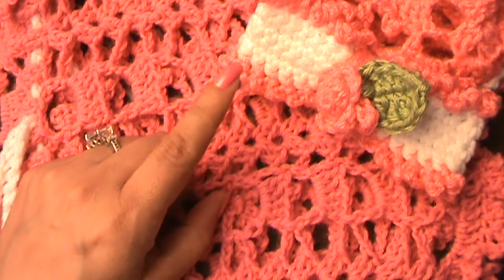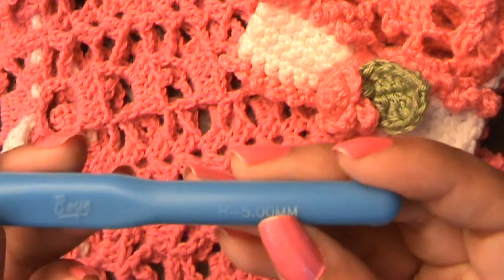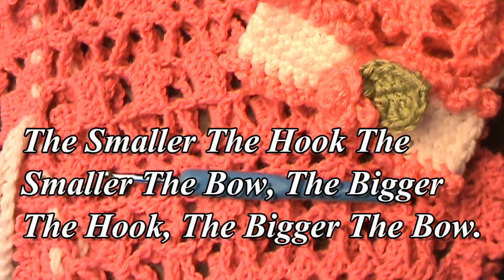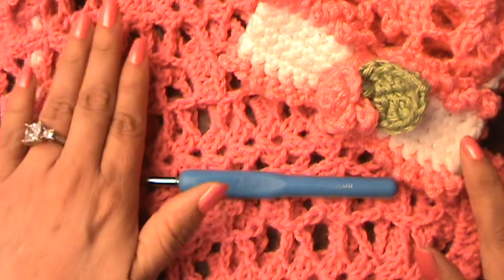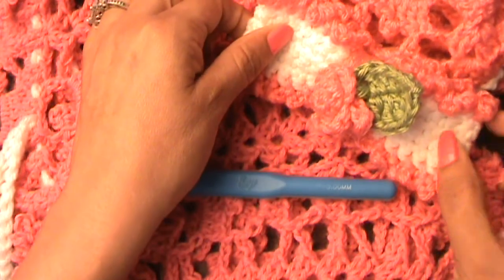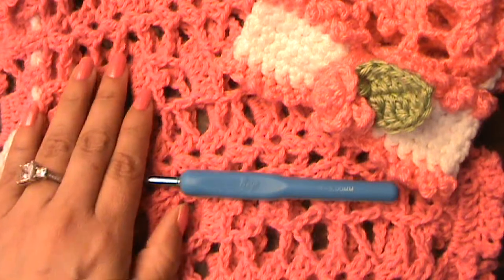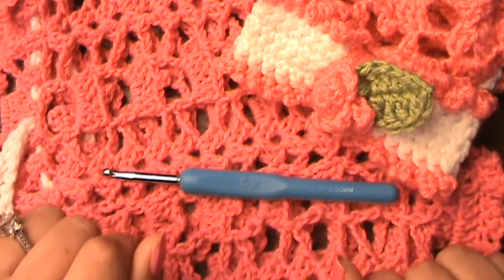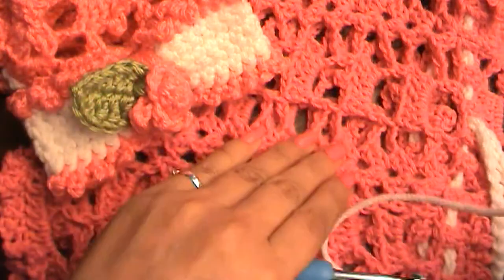Alrighty guys, let's get started. What we'll be needing is a hook — it doesn't really matter what size, but I'm using an H 5.0 millimeter hook. You're also going to need a tapestry needle and some scissors. I'm going to make the bow for this dress bigger than this bow here, because this small one was for my extra extra small dress that my princess Kylie wears, and this one is for a small size.